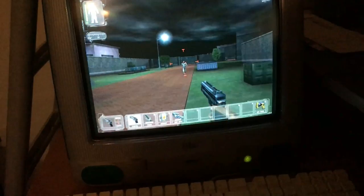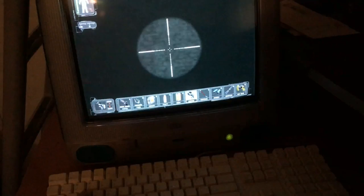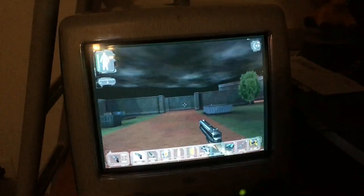The iMac G3 is nostalgic. It doesn't really do a lot of things, but it does run some games — most schools probably didn't know that. You could have been doing a 64-player LAN party of Unreal Tournament. If you ever get a time machine, install Unreal Tournament.